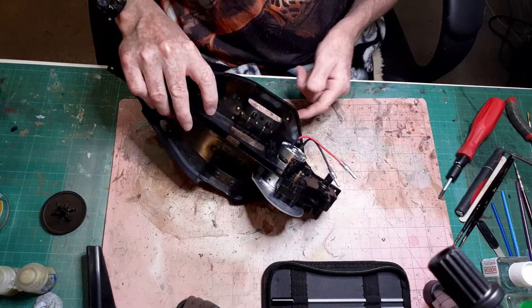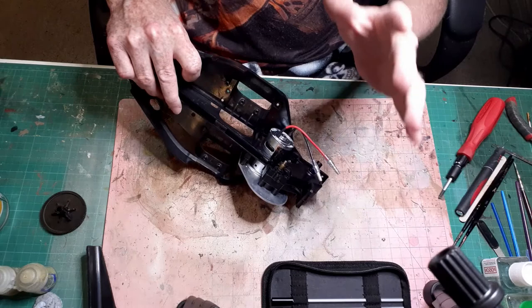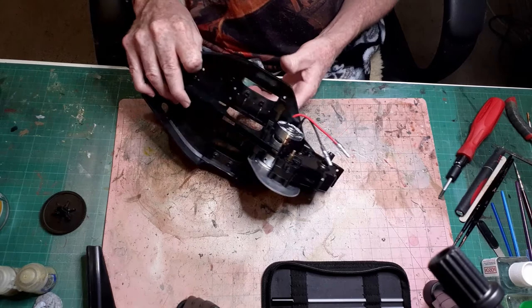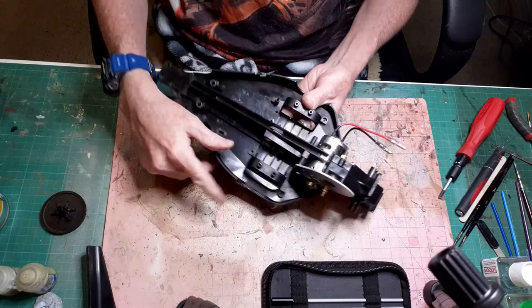I want to get that front cover on as soon as possible because having to pull all this apart again would just be a real problem. With my wonky hand it takes me a little bit of work to get this stuff back together, and I had a bit of an effort getting some of these lined up while holding the chassis and holding the gearbox. It's a little bit trickier than I think it was when I first built it 20-odd years ago when I was 27 or 28.